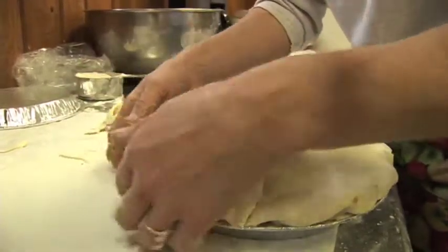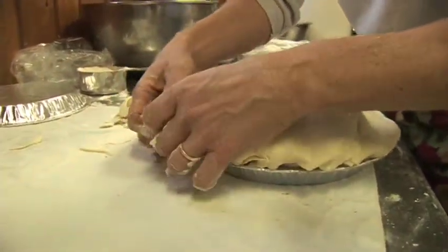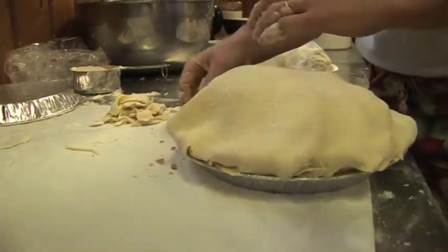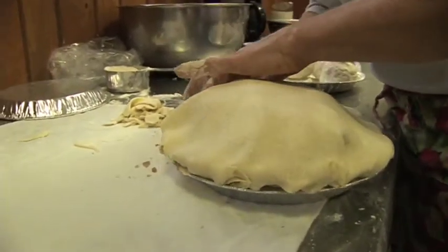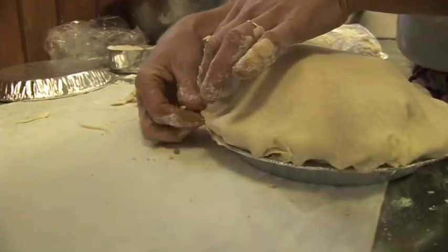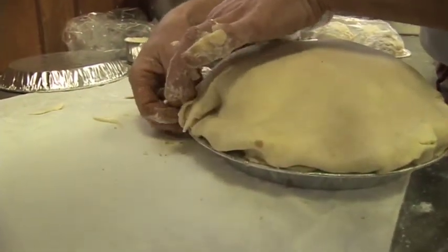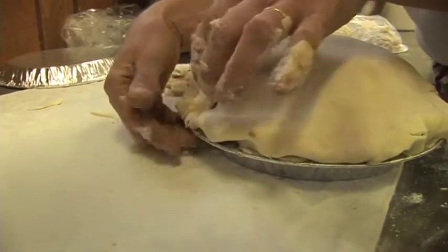You can see I'm folding the top edge over the bottom edge as I go around — that's to prevent everything from cooking out onto your oven. Then you can press down. Some people use a fork; some people get really fancy with their edges, but for practical purposes I'm just pressing the top and bottom together to seal it a little bit.